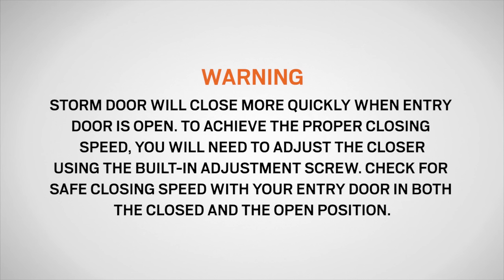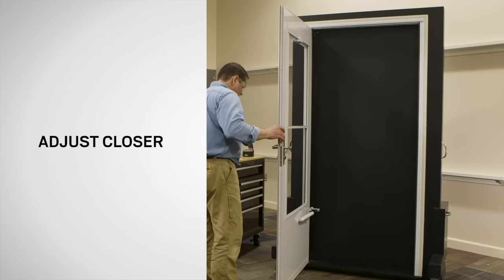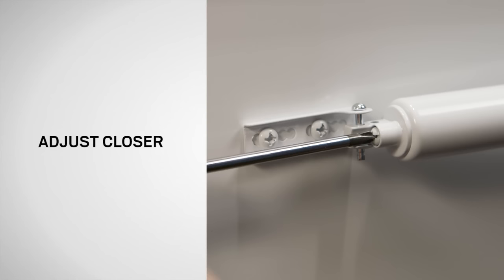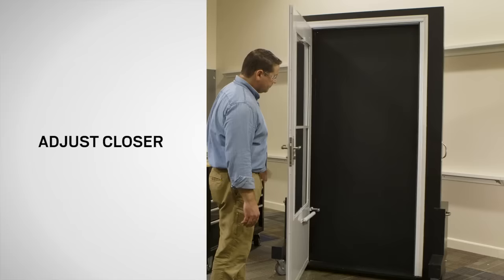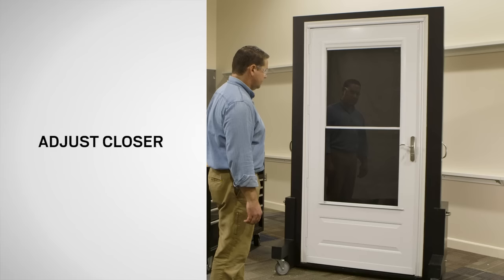The storm door will close more quickly when the entry door is open. To achieve the proper closing speed, you will need to adjust the closer using the built-in adjustment screw. Check for safe closing speed with your entry door in both the closed and the open position. To prevent injury, make sure people and pets are completely through the opening before allowing the storm door to shut freely. If you wish to adjust the closing speed, use the adjustment valve. For a slower closing speed, use a Phillips screwdriver to turn the valve clockwise. For a faster closing speed, turn the valve counterclockwise.